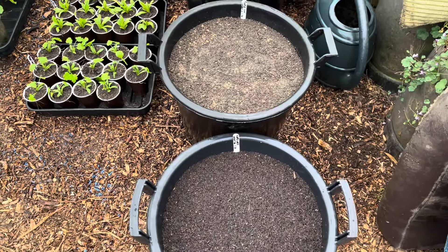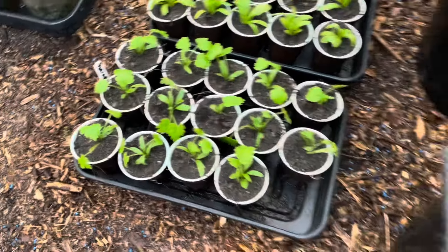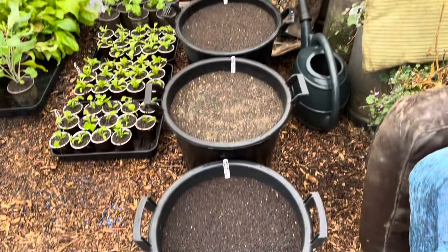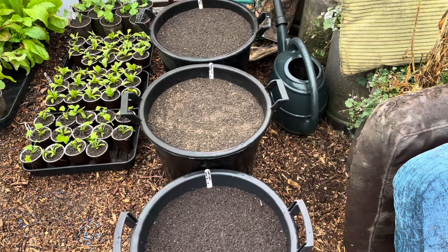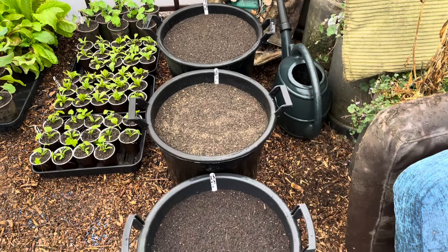I've got some parsnips here which I put in little pots - these should really be in here too, but we'll see how they turn out. Anyway, there's my carrots, the start of them. I think last year I started them mid-April, so I'm about two or three weeks behind, but we'll soon catch up once it warms up. Bye!